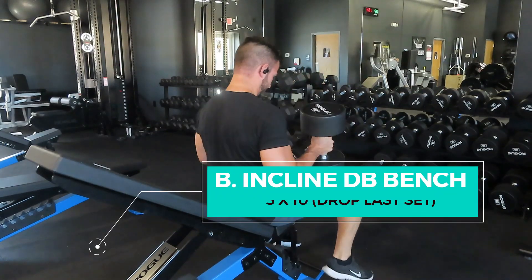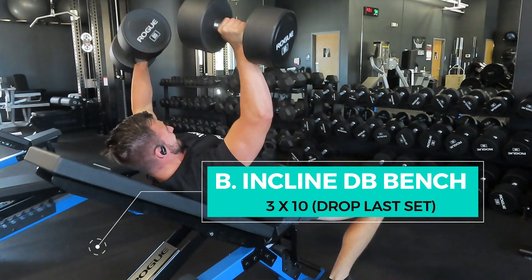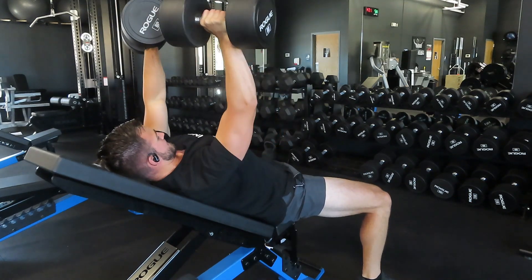For our first exercise, we're going to do an incline dumbbell bench press. We're going to focus on working up to our heavy set, then do a drop set on that last set to provide more overload. This is going to give you a little bit more stimulation and that extra kick to build new tissue.